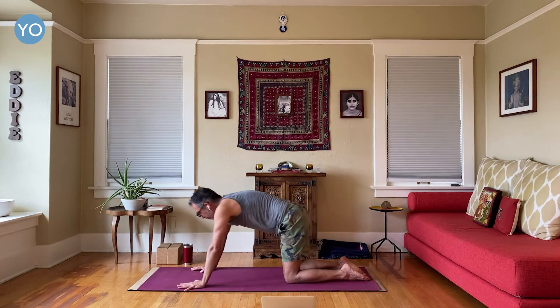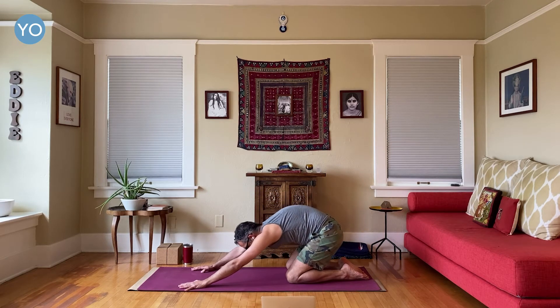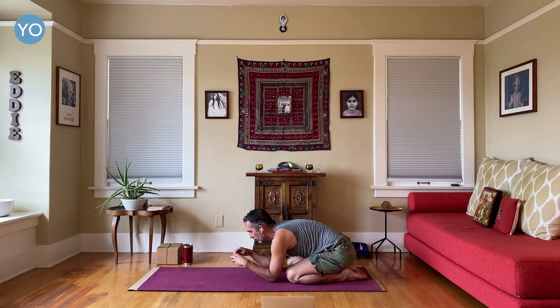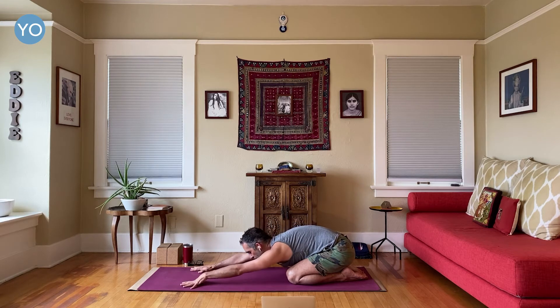Stay in child's pose for just a moment. Go ahead and put your forehead down on the ground — one or two, three deep breaths. Is there anything that you want to let go of right now? Just release it. If your mind is active, just say, 'I can pick this up again in an hour if it's important.' I'm just going to be a lump on a log right now. Just child's pose.